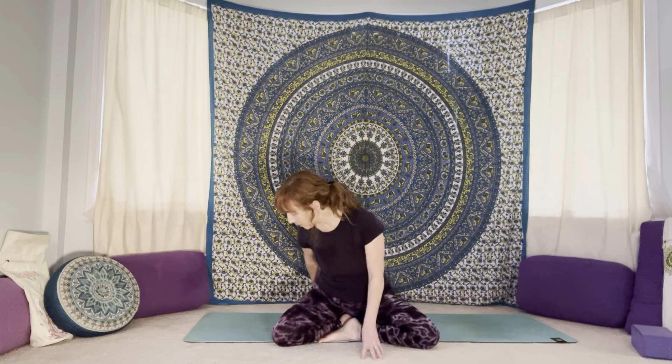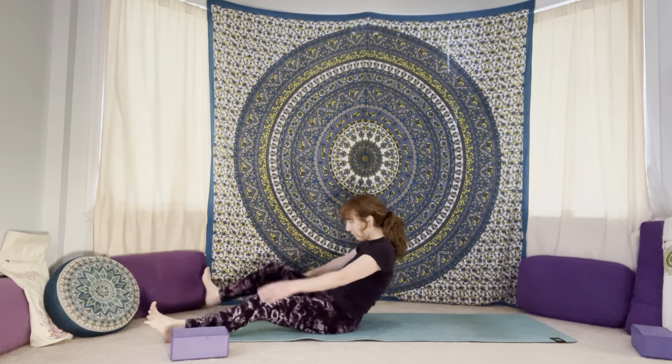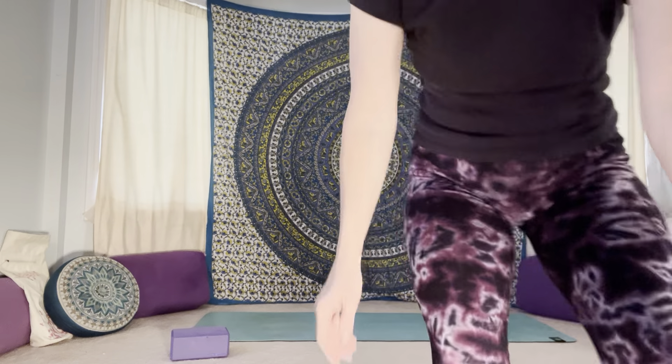Hello everybody, welcome to yoga for self-love with Kim. I am Kim. Today's practice will be about a 30-minute gentle practice focusing on the arms and the shoulders. Bring yourself to your mat — you can start wherever you feel comfortable, whether that's a seated position, lying on your back in shavasana, or in child's pose.